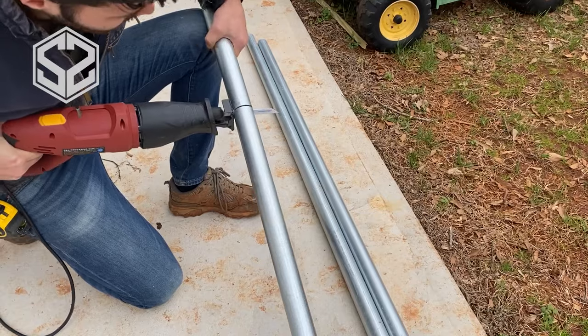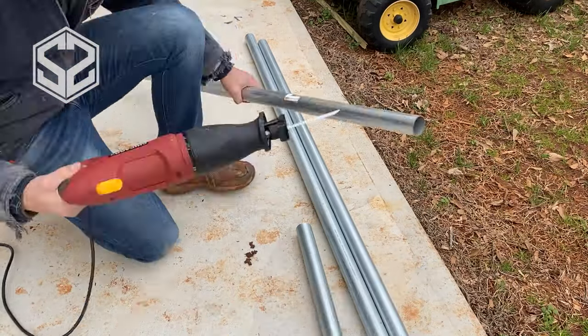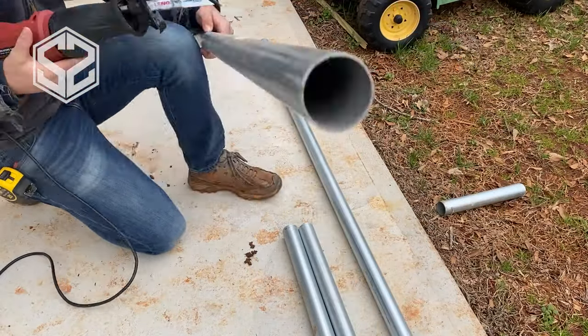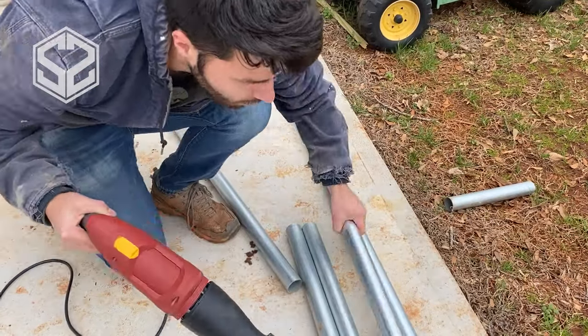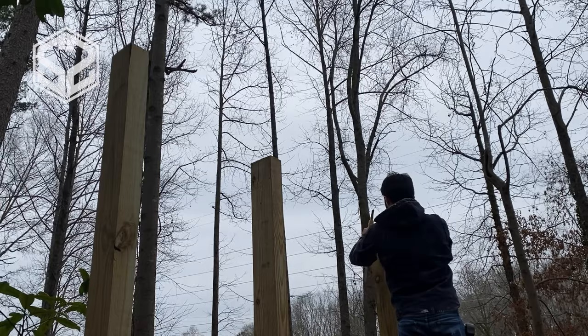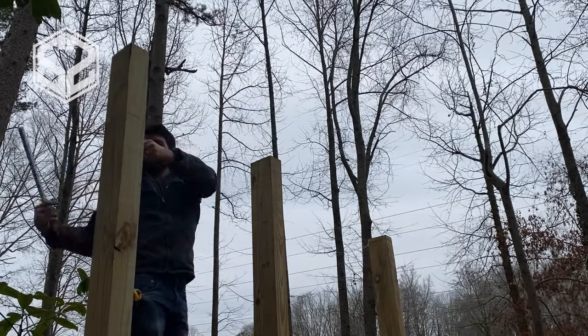The bars I'm using I purchased at Lowe's. They're actually meant for a chain link fence — the horizontal bar that goes across the top holding the fence up. They're definitely strong enough to support my weight and a lot more, and they're reasonably priced and easy to come by. They also sell them in long enough sections — I needed seven-foot sections and six-foot sections, so this works perfectly.